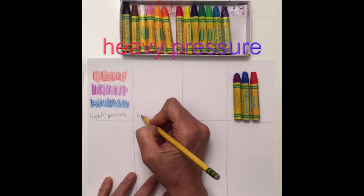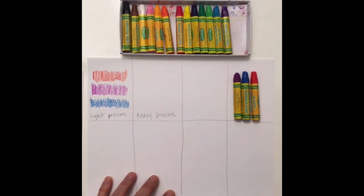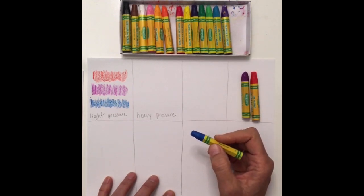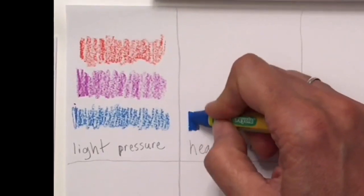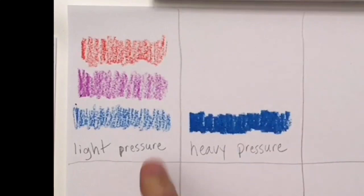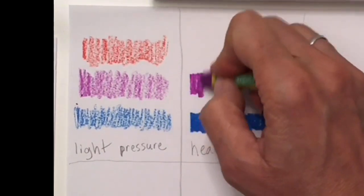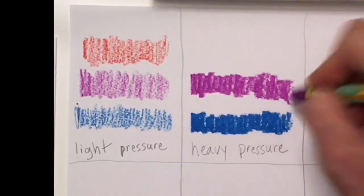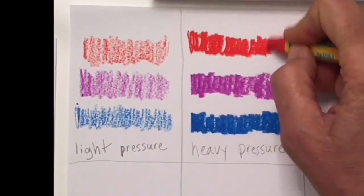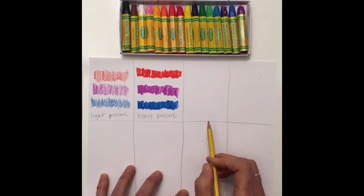Now we're going to do something called heavy pressure. With heavy pressure we actually push a little bit harder — we don't want to push so hard that we break our oil pastel, but we do want more color. You can see the difference between light pressure and heavy pressure. Sometimes in an art piece you might want light pressure, and sometimes you might want heavy pressure, so it's good to know both.